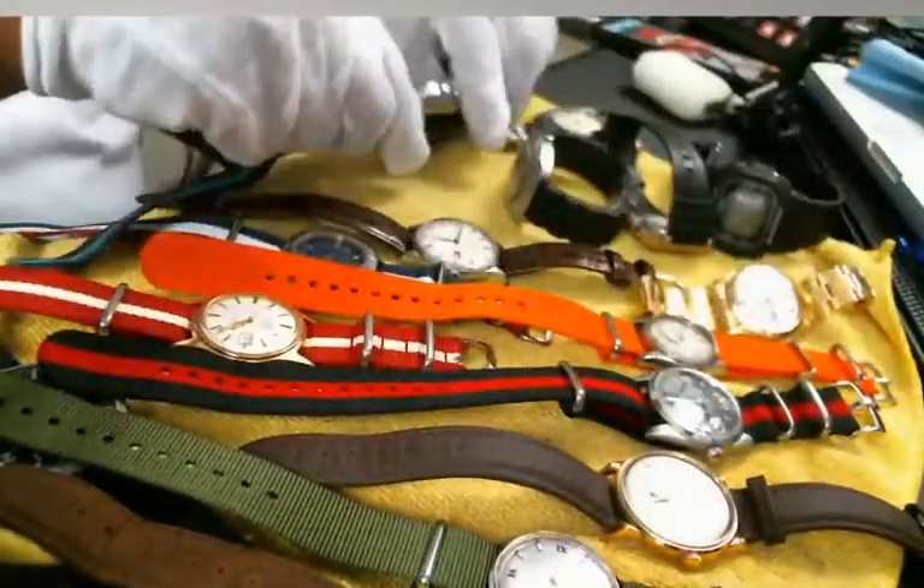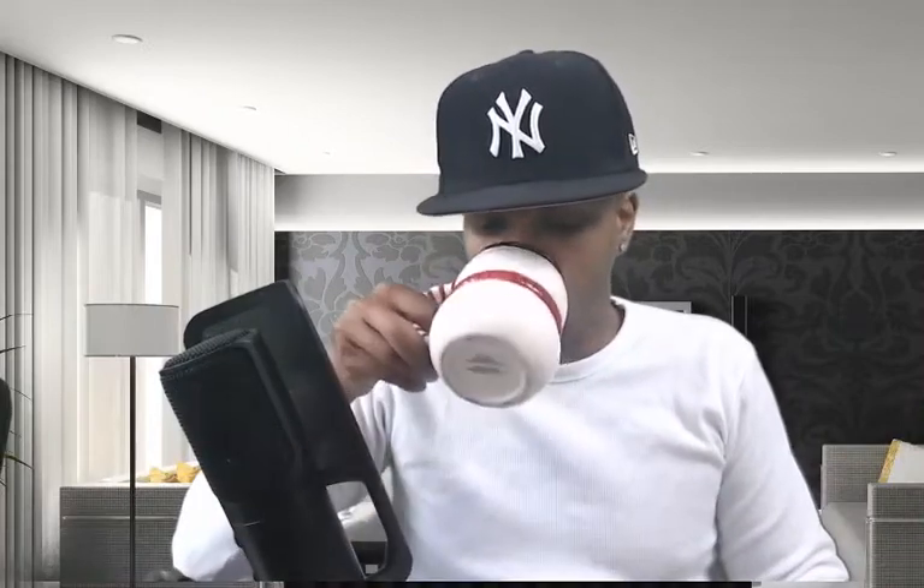This is my timepiece collection. I hope that you guys appreciate my collection. I hope it inspires you in some way, shape, or form to dare to be different. Some of these watches I got this year, some I've had for years, some maybe for a month or two. This is a collection that I'm proud to have. I hope that you enjoyed watching it. I don't want to keep you guys long.